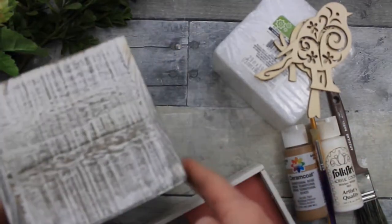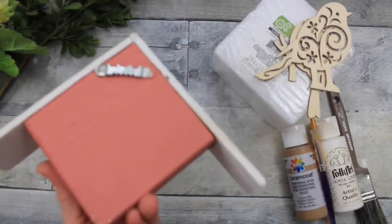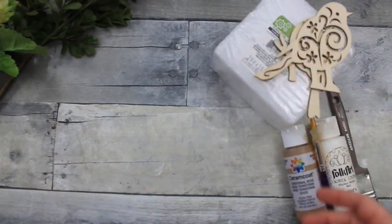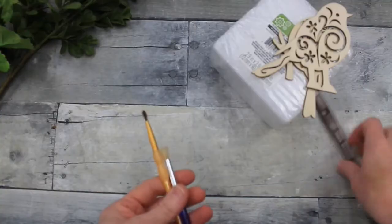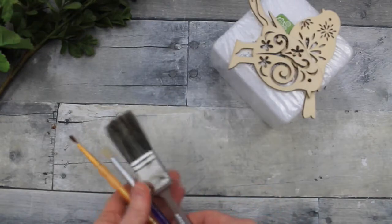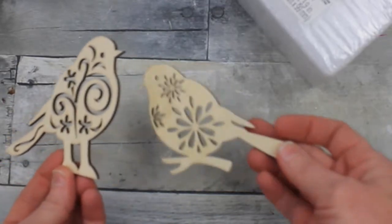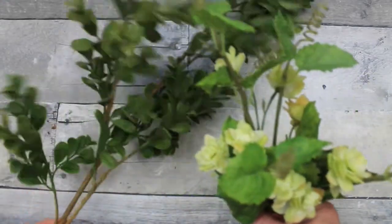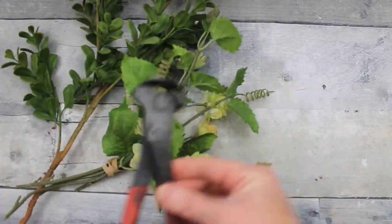We're going to start off with some thrifted items. This is a wooden box — it's already perfect, won't need any work. A little birdhouse, a dowel rod. I have territorial beige and white paints, a variety of paintbrushes, some little chipboard or wooden birds, some foam, florals, scissors, glue guns, and wire cutters — and whatever else we might add.